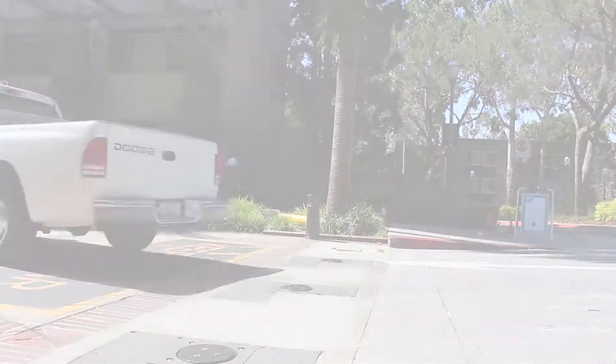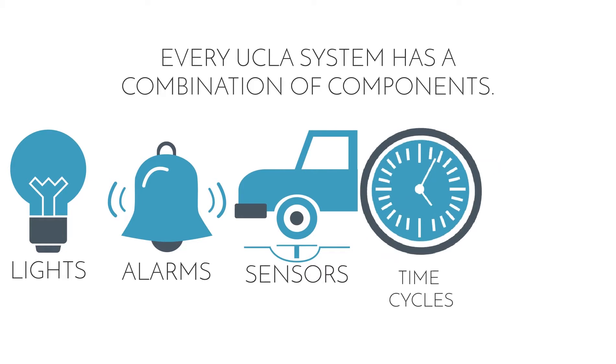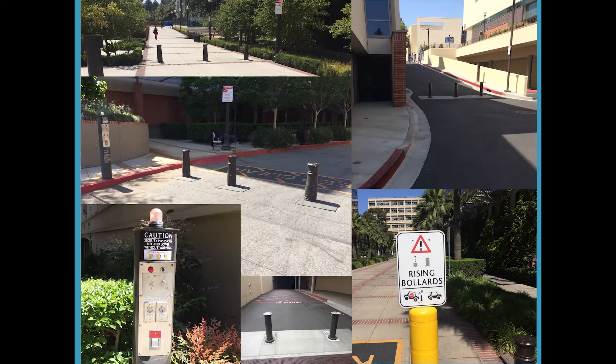Every UCLA system has its own combination of components including lights, alarms, sensors, time cycles, and keys. While some systems use all five components, others only use alarms or sensors.